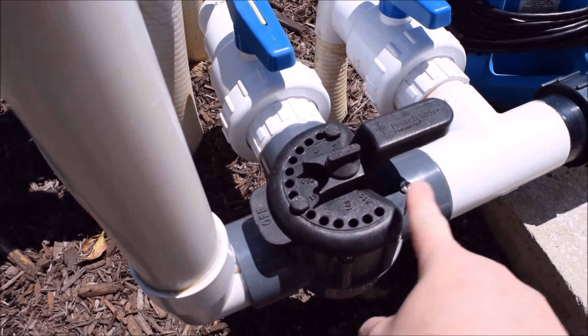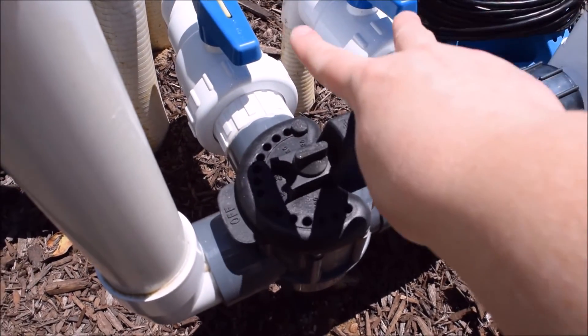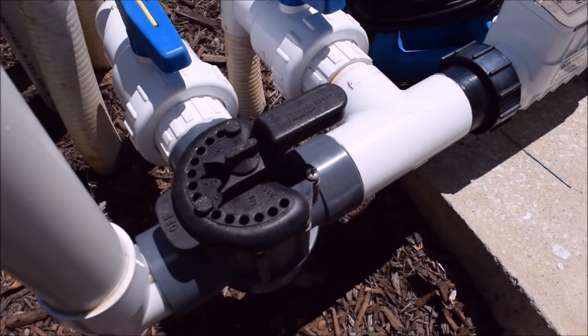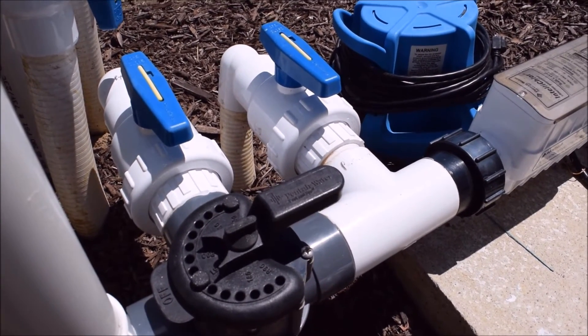Off means that whichever direction it's pointing is off. Currently this pipe is closed, meaning the water is coming out of the salt cell and going into the periscope — the one on the right — and into the bypass, which is your return into the pool that is not connected to any infloor cleaning. If we wanted to turn the infloor cleaning back on...